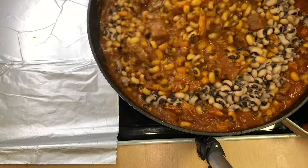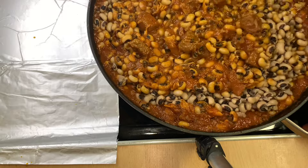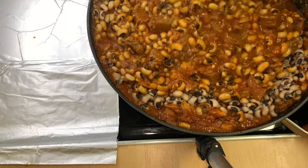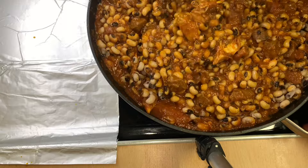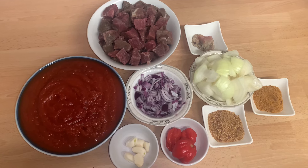Hello guys, welcome back to Sweetness Kitchen. Today we are going to make beans stew and it tastes so good. Here are the ingredients I'm going to use — let's get started.